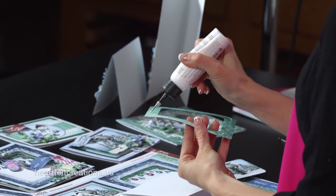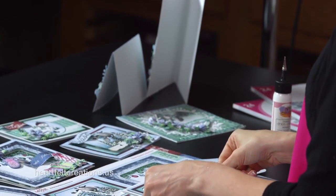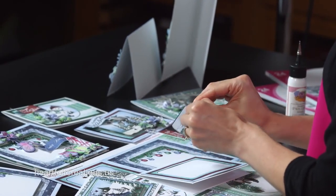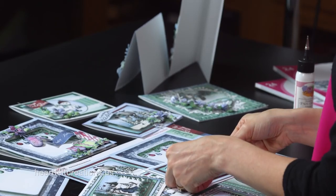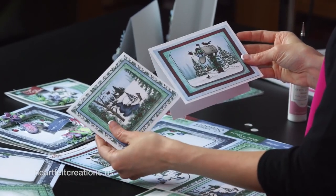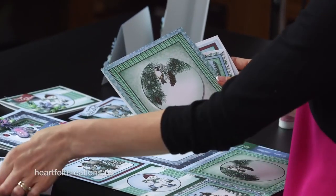We'll just glue this base around the outer edges and adhere it to the card base. You'll see that's positioned, and then you'll just take your foam dots and give this a little bit of dimension. With the scenes already colored and in the background, that gives you the ability to add just a couple accents to create those beautiful cards. Here we already have all these bases together from all five card panels within this paper sheet.